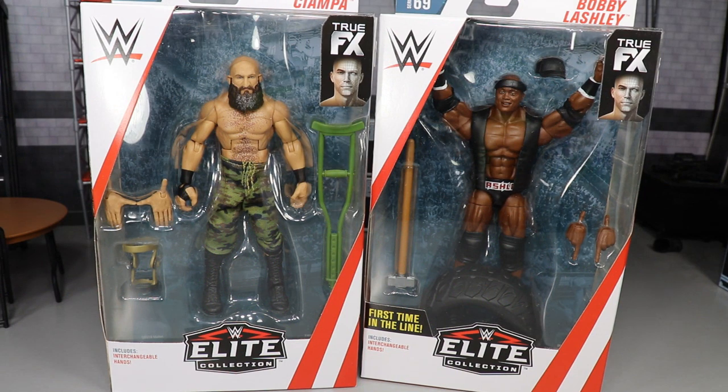Welcome back to another My Damn Toys video. Today we have another 2-in-1 Elite figure review on the brand new Elite 69 — Tommaso Ciampa and Bobby Trashley, or Bobby Lashley if you prefer. This is the second of three reviews we have to do. Last time we did Ricochet and Mustafa Ali, today we're doing Ciampa and Bobby Lashley. The third video will rank all of them, covering the Miz and Rey Mysterio, so you definitely don't want to miss that.